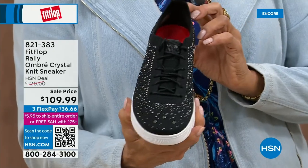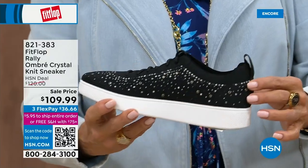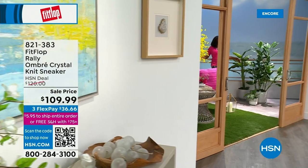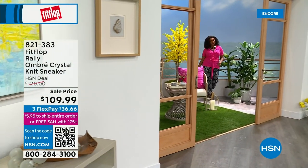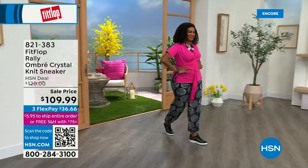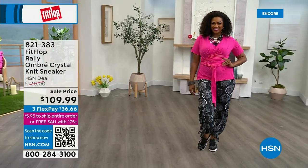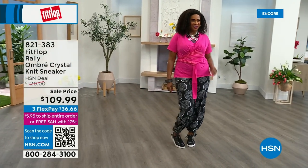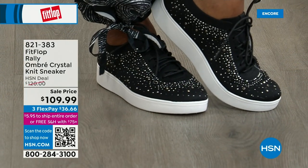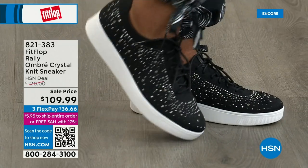That's why Randy packed her Uberknit sneakers for her ski trip — they go with everything, and with disfiguring foot issues, even the most comfortable sneakers sometimes have a break-in period. When you slide a pair of these on, there really isn't one.